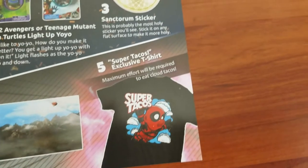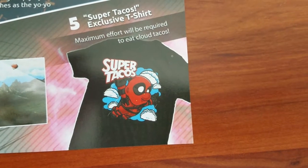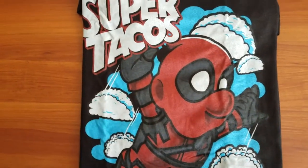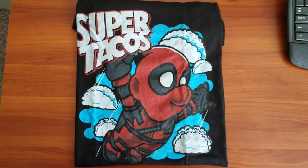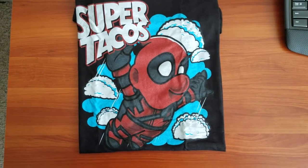Last but not least from the 1UP box, the t-shirt guaranteed with every box. This one is called Super Tacos — strange but cute. I'm gonna take a wild guess and say that's supposed to be Deadpool. Why he's flying and why there are cloud tacos, I can't explain. Since I'm not positive about this one, I'm gonna skip the factoids. But there are many more factoids to come with our first community unboxing, so let's dive right into that.